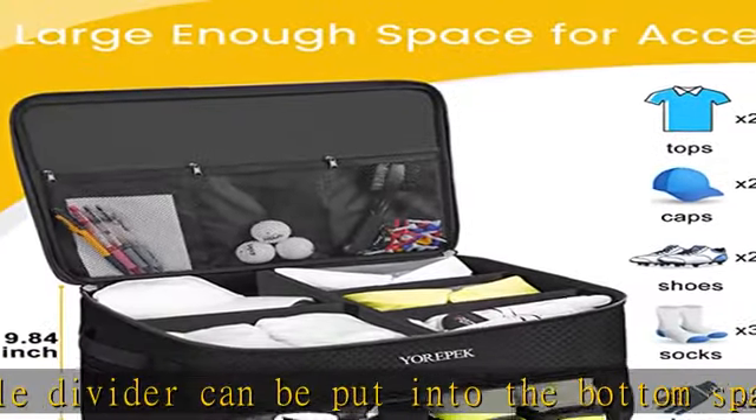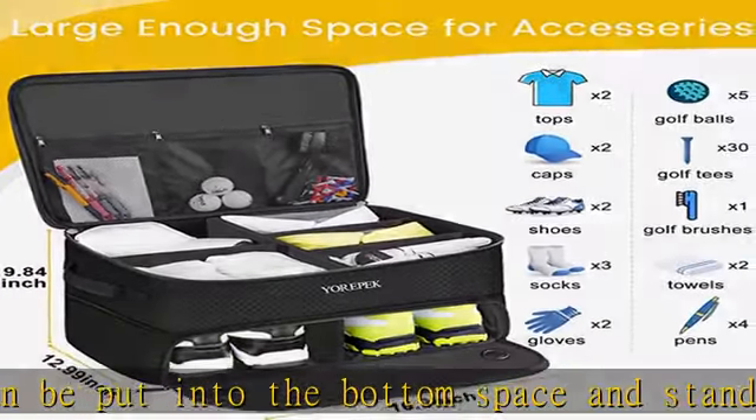Easy to organize: this golf car trunk locker is great to keep all golf essentials in your vehicle for easy access. Everything is organized and ready for golfing anytime, and there are handles on both sides for hauling in and out of the car. Excellent golf gift for men and women on birthdays, Father's Day, Mother's Day, Thanksgiving, Christmas, and Easter.